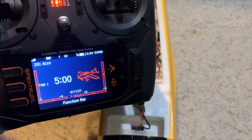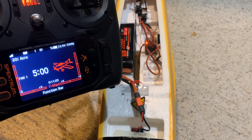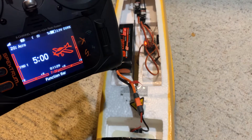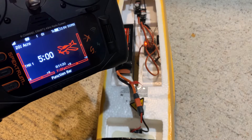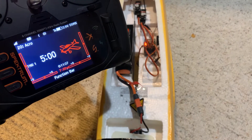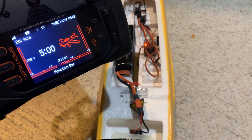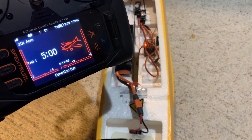Hey guys, just want to do a quick video on setting up SAFE Select. This is the T28 with the 631 receiver — same exact receiver as the 630, just FYI, just has a whip antenna on it. I believe the same process will work for a 637 as well. So here we go — I've bound it up, this is a brand new airplane.